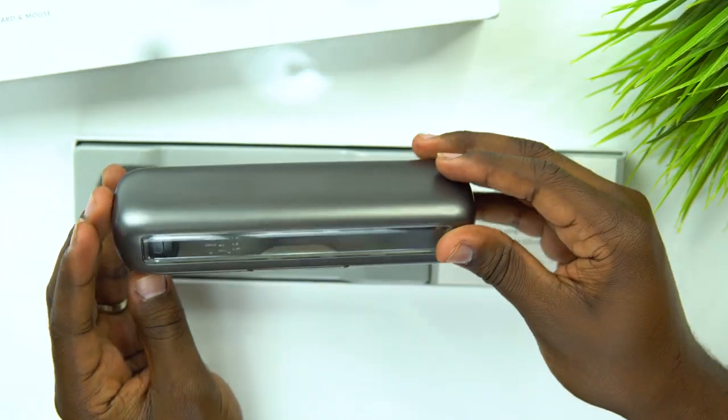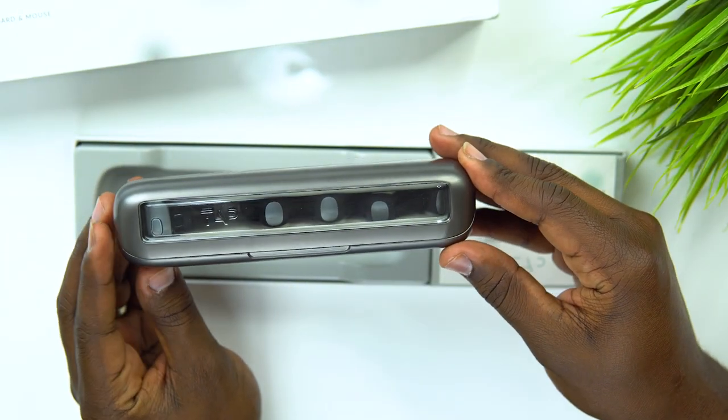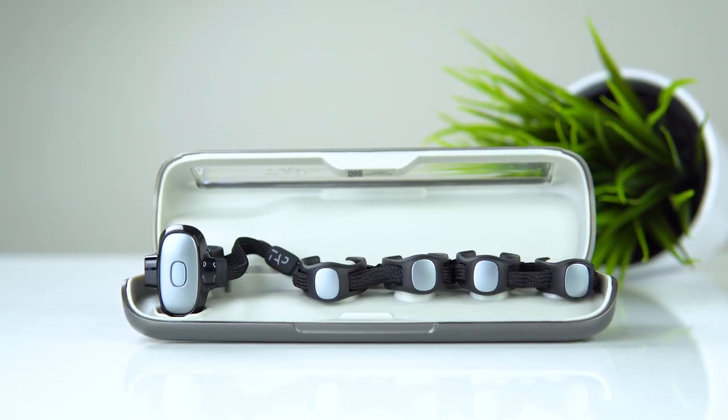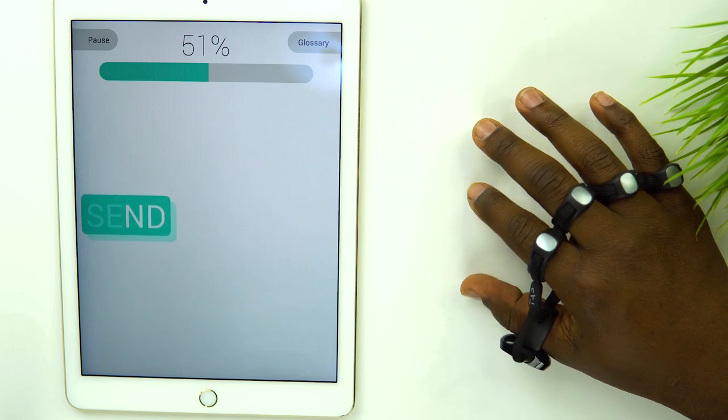All right, welcome back. Now that we actually have this thing fully charged up — shout out to editing. Now my last video with this device I gave you all an unboxing and how to actually set this device up, as well as a quick overview of what it actually does. If you haven't watched that video yet, I'll have a link in the description below. Go ahead and check that out and make sure to come right back here.